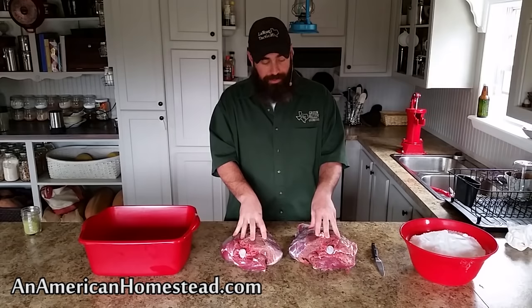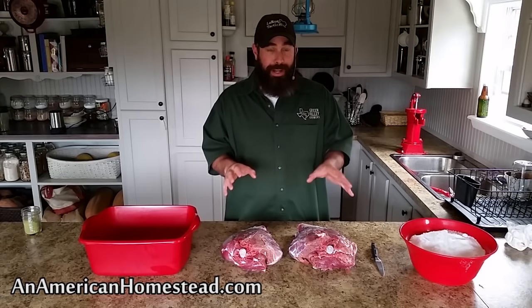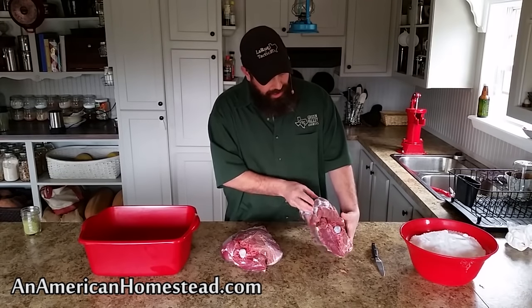Today I have two venison hams — this is the rear leg of a deer — and we're going to salt cure these into a prosciutto, which means they're going to be cured for about 30 days and then hang for almost a full year. No refrigeration is going to be involved in this process, no chemical preservatives, none of the fancy packaging material. We're going to do it just like they did back in the old days.